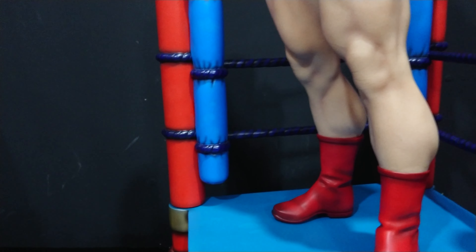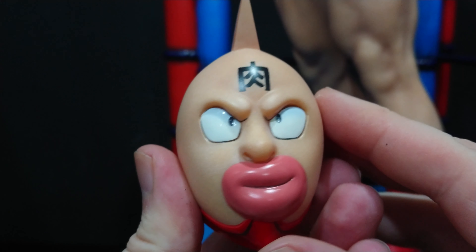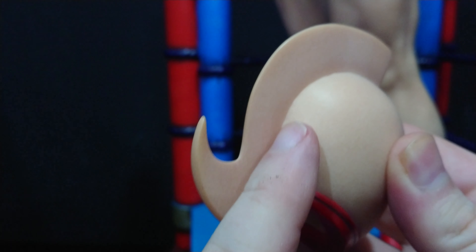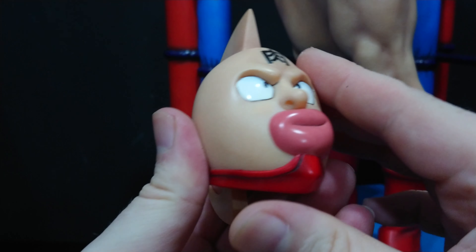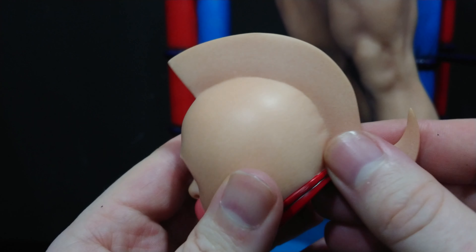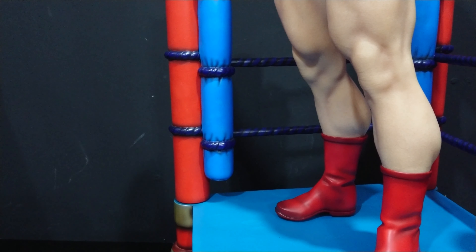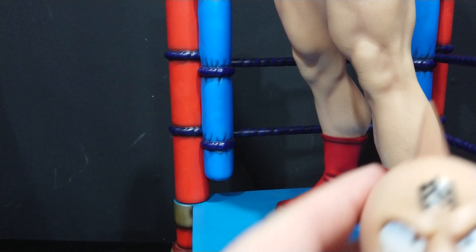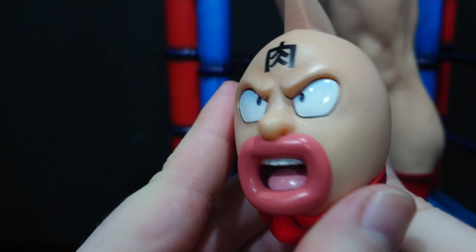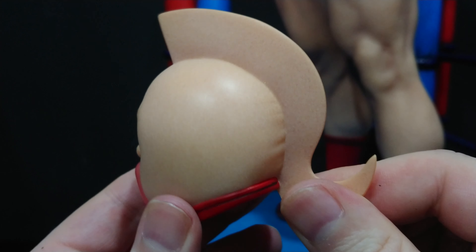Let's grab the first head off. This is the standard head — I love that they've got these little folds so it looks like a mask that's been pulled around the head. Super clean anime look, perfectly done. Then the second head is the shouty face — same again but with the mouth open, super clean. Exactly what you need with an anime statue.